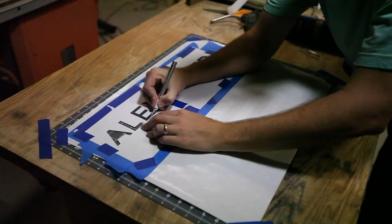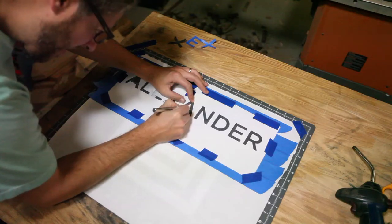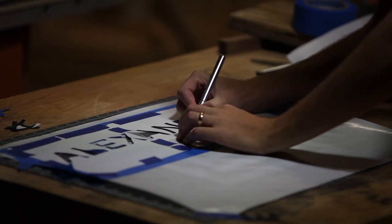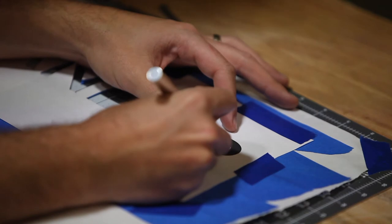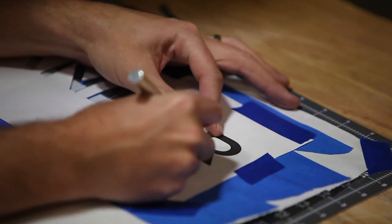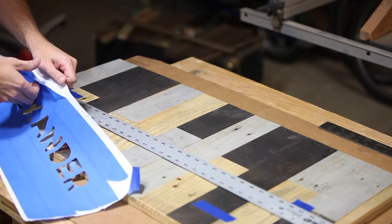I've made another sign like this in the past and for that I bought a vinyl stencil from an Etsy store. This time I wanted to see if I could make it without having to buy one. I printed out the name I wanted on it, laid some painters tape on some freezer paper, then cut out the letters, secured the stencil to the board, and painted it.